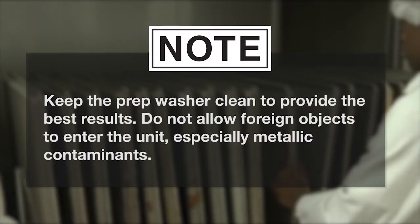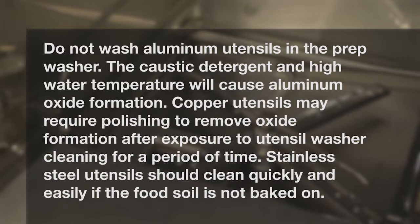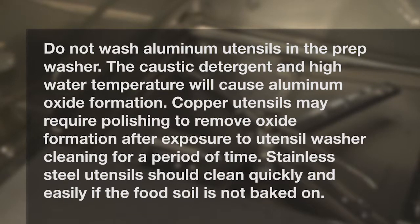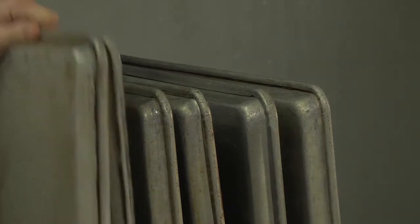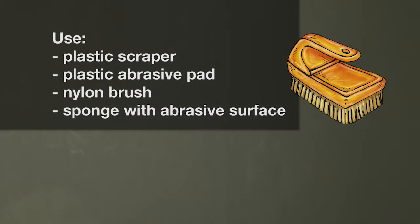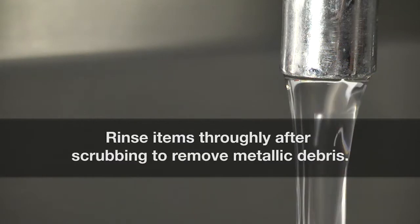Note: keep the prep washer clean to provide the best results. Do not allow foreign objects to enter the unit, especially metallic contaminants. Do not wash aluminum utensils in the prep washer — the caustic detergent and high water temperature will cause aluminum oxide formation. Copper utensils may require polishing to remove oxide formation after exposure to utensil washer cleaning. Stainless steel utensils should clean quickly and easily if the food soil is not baked on. It may be necessary to scrub or pre-wash some hard-to-remove substances. For stubborn food soil, a plastic scraper, plastic abrasive pad, nylon bristle brush, or sponge with abrasive surface such as Scotch-Brite may be used before washing. Never use steel wool on ware to be loaded into the prep washer. Use only products formulated to be safe on stainless steel, and rinse items thoroughly after scrubbing to remove metallic debris.